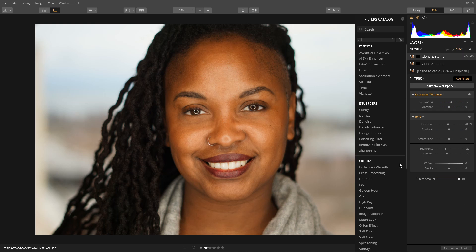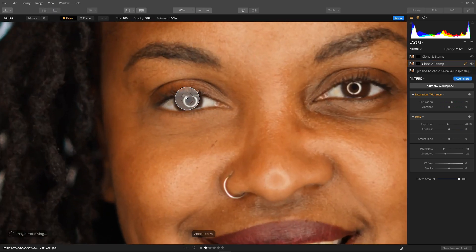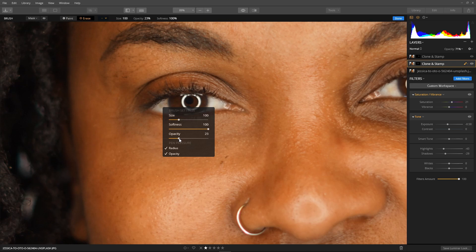We have one last little job for this image: go into the eyes and make sure we clean out any residual patch from the eyeballs. Select the first clone and stamp layer, select the brush, and zoom into the eyes to get a good look. Select erase, set opacity to around 25, and sweep over the eyeball and around the edges of the eyelashes to make sure there's no residual patch interfering with the eyelash area.